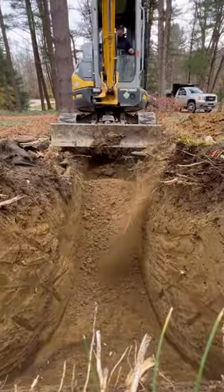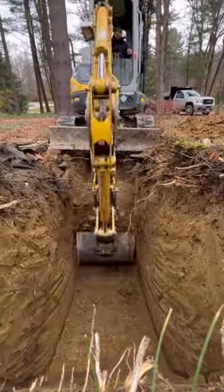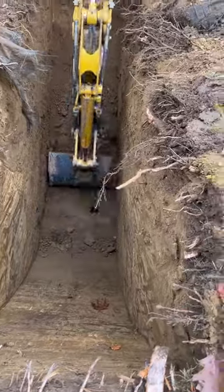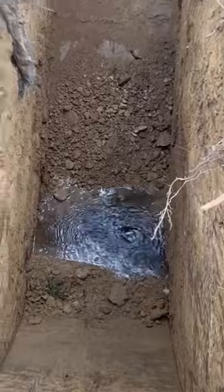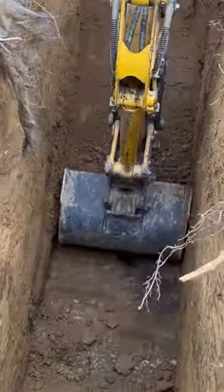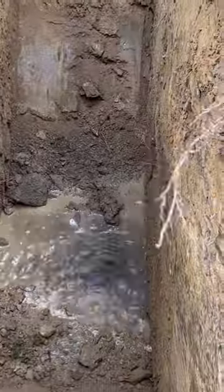Here we are on a storm drain spot repair on an original clay system. There was a break at this point and the perimeter drainage system was backing up like a moat. As soon as we penetrated our block here, you see that back pressure alleviate.